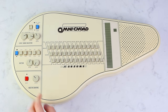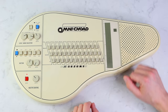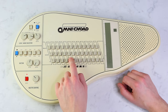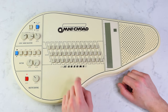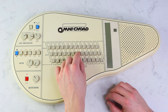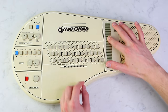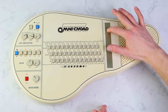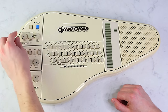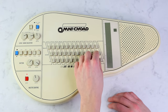The Omnicord has 12 different chord buttons. The top line is major, the middle is minor, and the bottom is seventh. It also plays a major seven and minor seven. The strum plate makes everything sparkle. And now dial in the drum, bring it together with the bass. Now we're cooking!